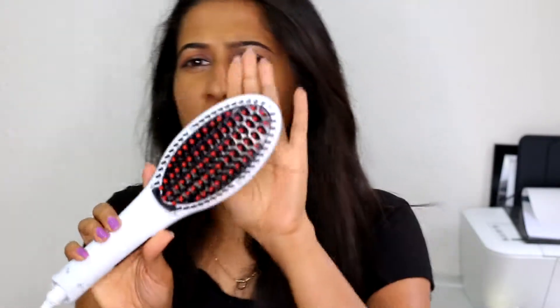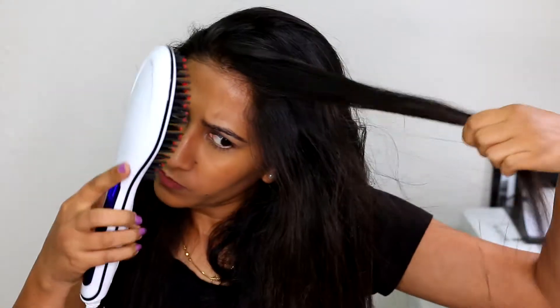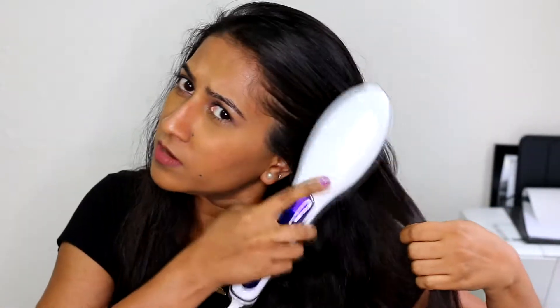It has red bristles which are designed to protect your scalp from burning. It's already on and at 230 degrees Celsius, and I can touch these red bristles — they're safe. It's a very thick brush, so I'm curious to see how it works. I'll take a fine section of my hair and start brushing with the hair straightener.